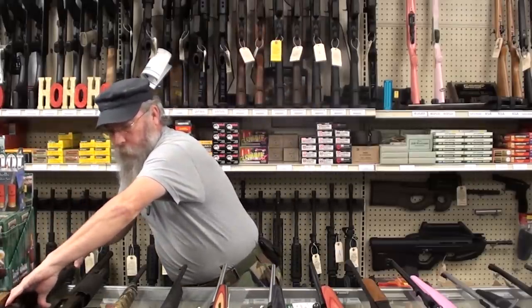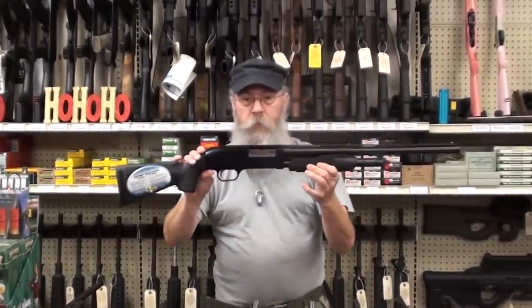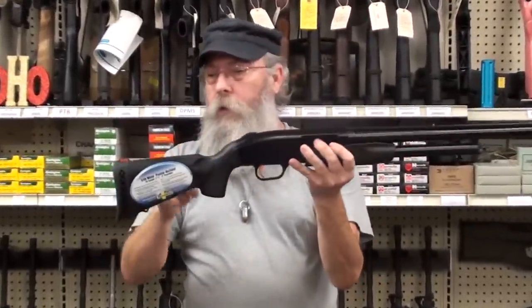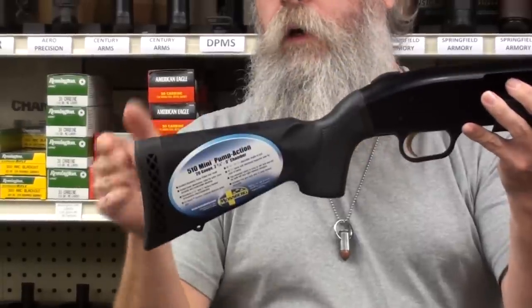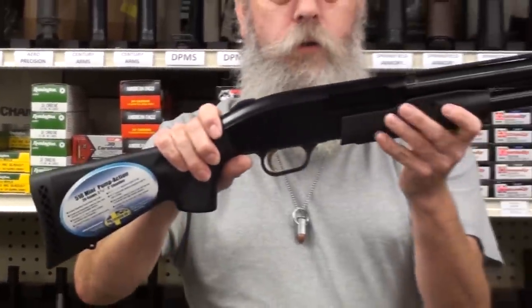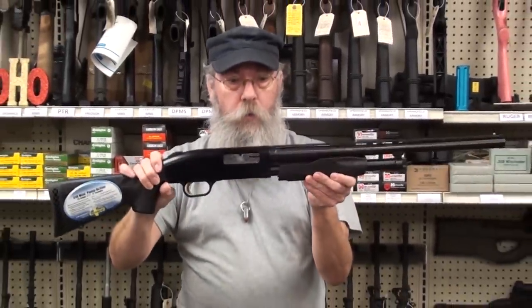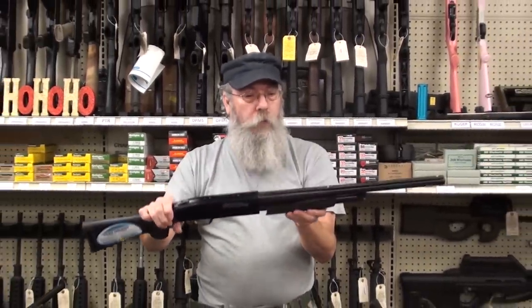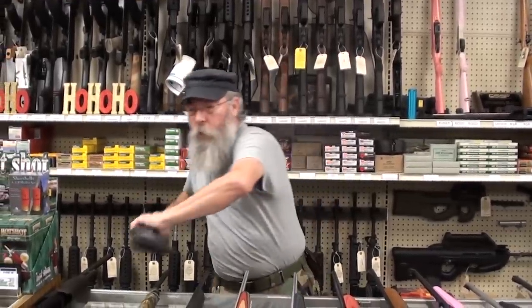If your kid's a little bit stouter, you can get the same gun in a 20-gauge. Same deal — this is with the stock at its shortest setting, very short. You get three more spacers with it so you can space it out as they get older. This would make an excellent home defense gun for a woman or someone of small stature. This gun will also shoot 3-inch shells, which would be hard to handle for a child.